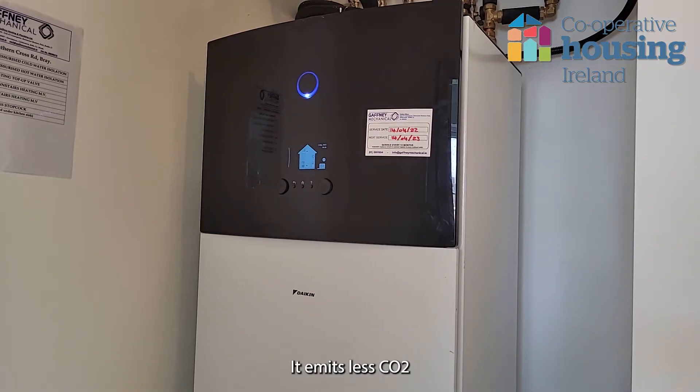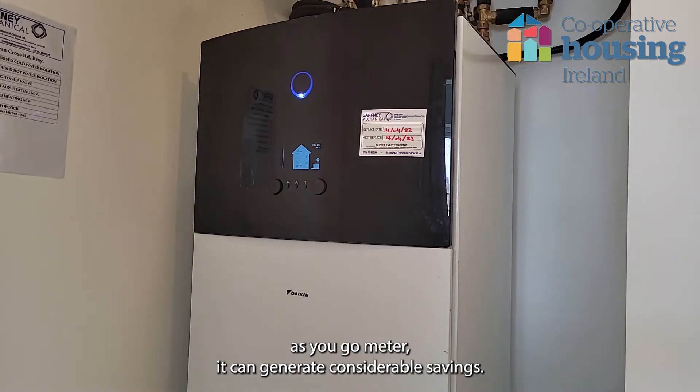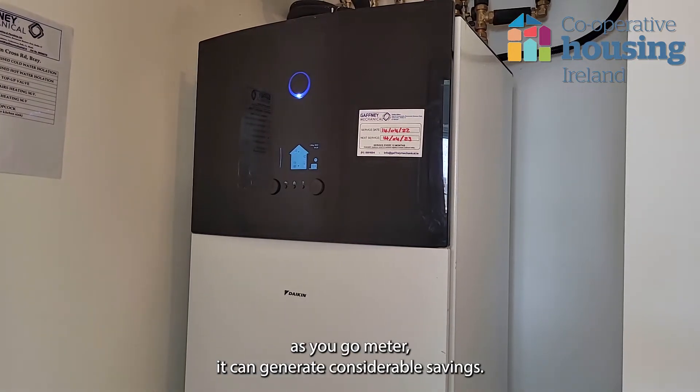It emits less CO2 and when paired with bill pay electricity, rather than a pay-as-you-go meter, it can generate considerable savings.